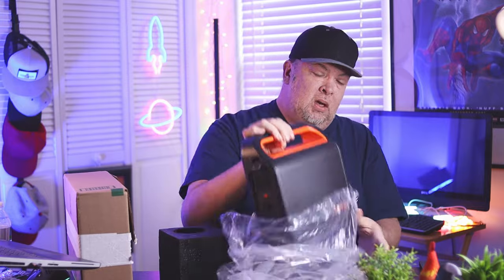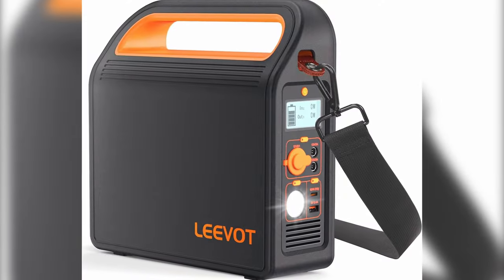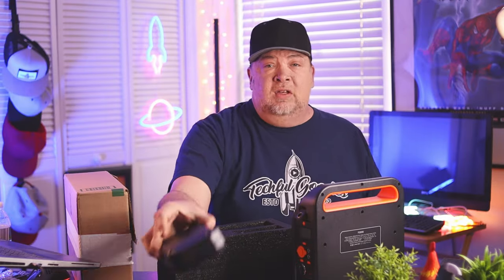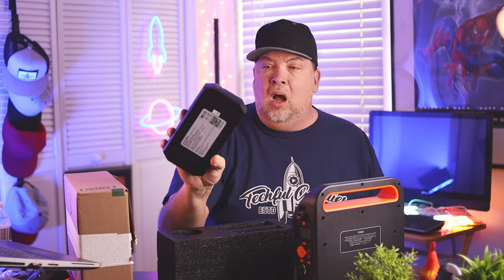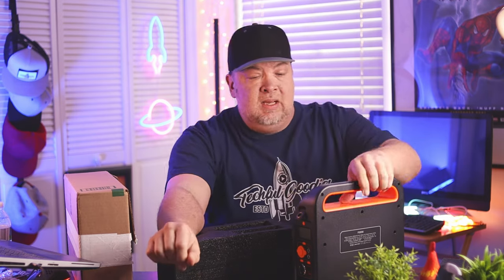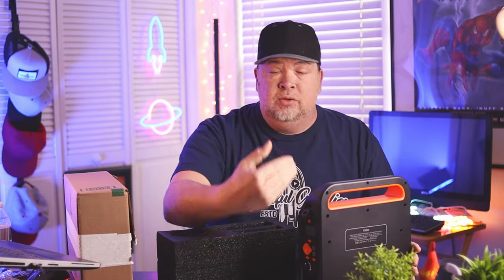This is the Levo power station, and this is basically not your everyday carry-around-in-your-backpack power station. It's more of a medium form factor, but designed for situations like being in a garage needing to use some tools, or out near a car doing some work when you want a little extra power.